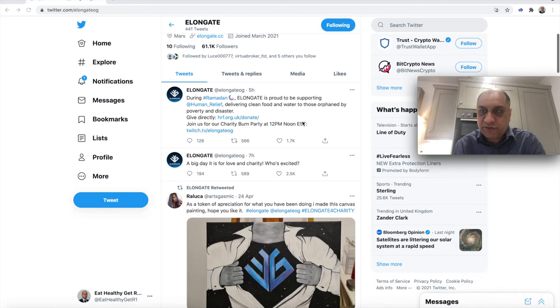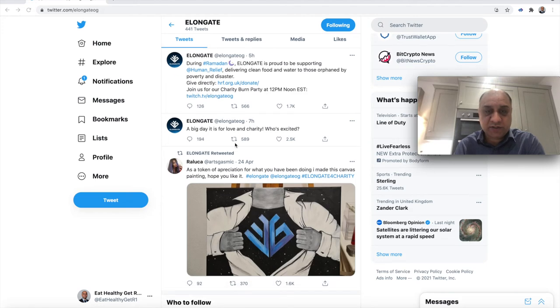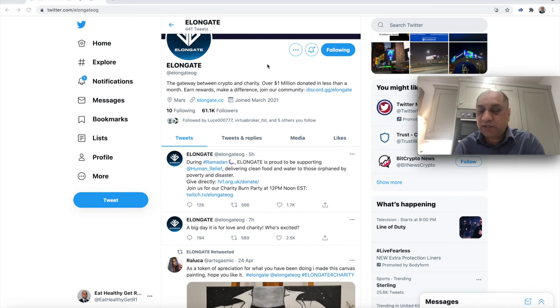Today I attended their Twitch session. They donated £150,000 to hrf.org — a charity that provides food and clean water in war zones and disaster-hit areas. I have heard stories from Bangladesh and from the Middle East. Absolutely heart-moving, heart-wrenching stories. I would encourage you to have a look. They will also donate another $150,000 to this particular organization down the line. Overall they have donated $1 million. Action Against Hunger is Kimball Musk's charity.